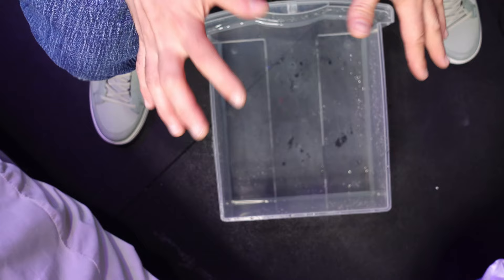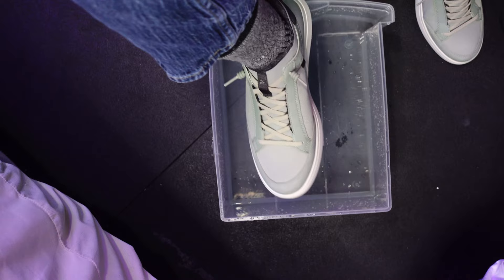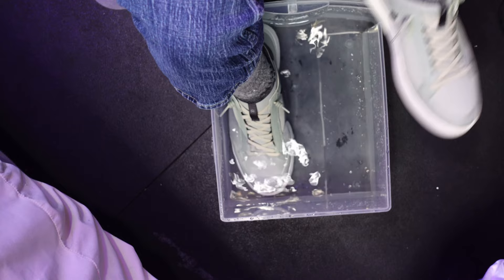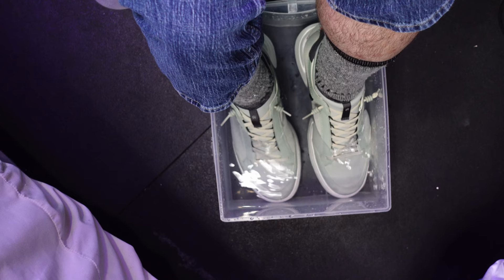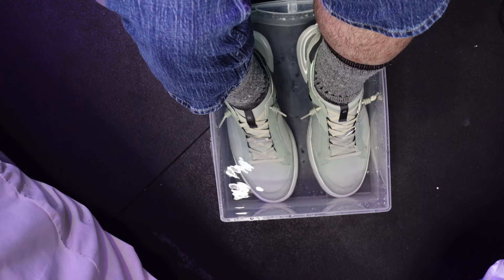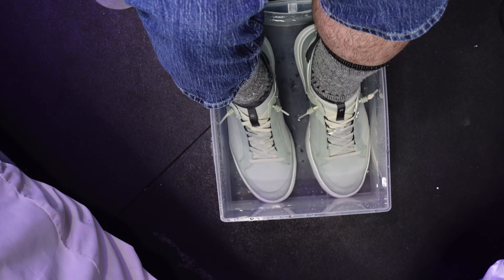Following the same approach as when I reviewed my Vessi shoes in a pile of water, I don't know if these will be waterproof between the seams, but we'll find out together. I can take the shoes off after and see if my socks are wet. So far so good — we're not getting water in the shoe yet. It's not coming through the tongue of the shoe either, which is good to see.